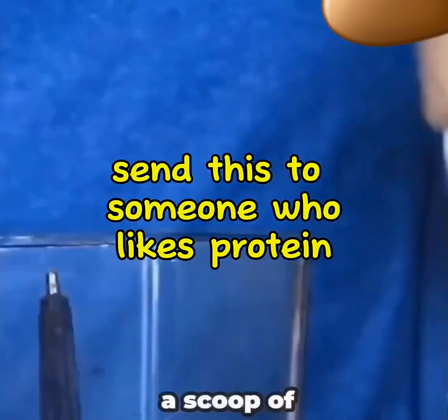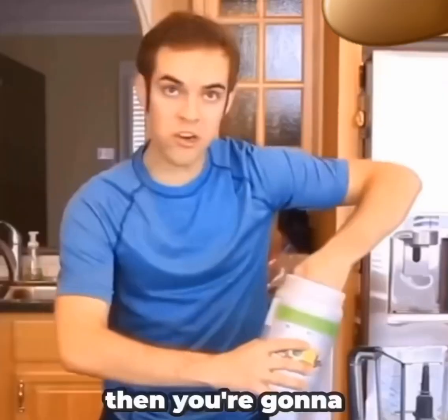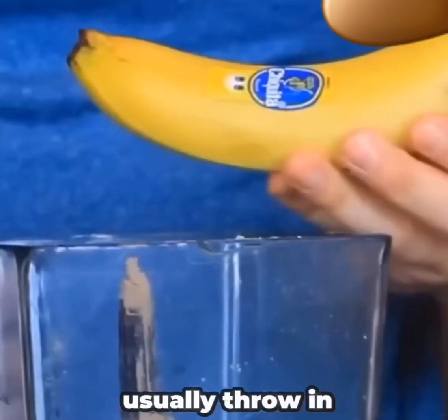The first thing you're going to want to do is put in a scoop of protein. Then you're going to want to add about a cup of almond milk to the mix. Then add some protein, and then I usually throw in a whole banana.